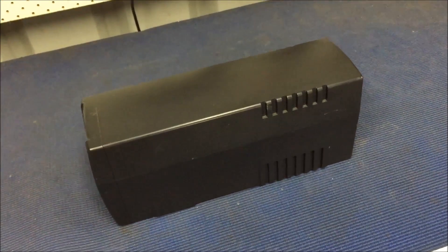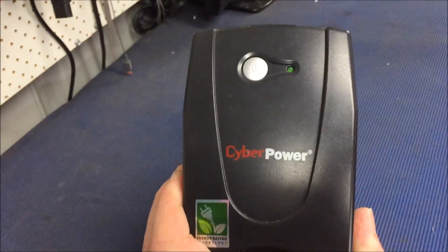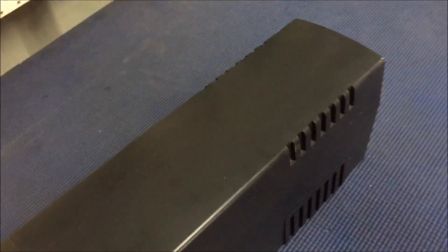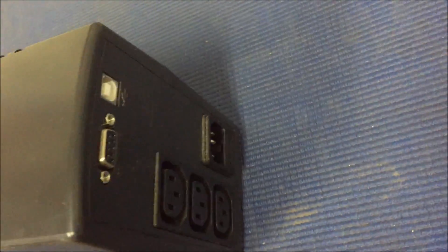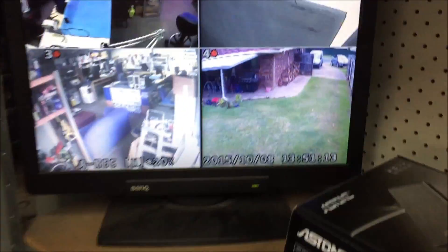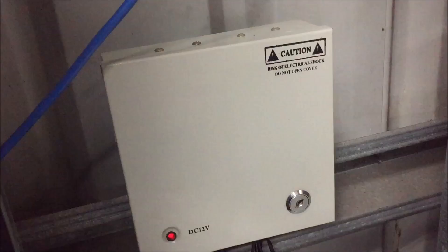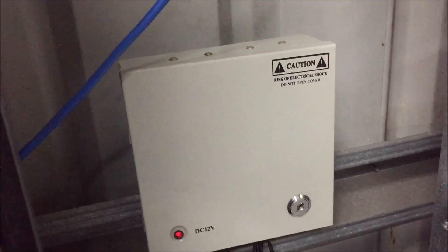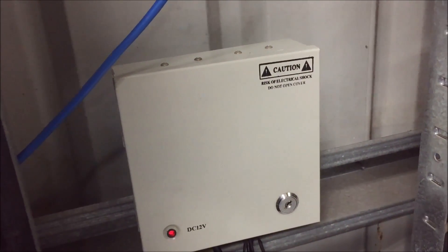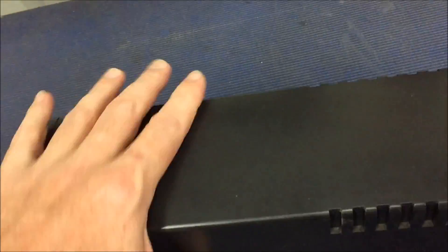Got a bit of downtime - I'm going to try and turn an old UPS into a reasonable size UPS for my surveillance cameras. That's the power source there, so I'll try and run through the UPS. I've got a couple of 330 amp-hour batteries - let's see if I can turn it into a reasonable sort of UPS.